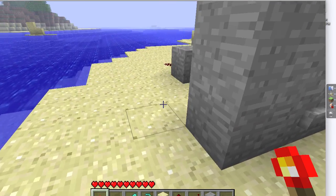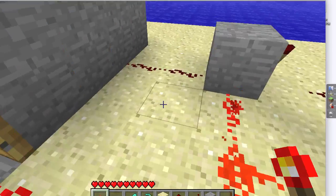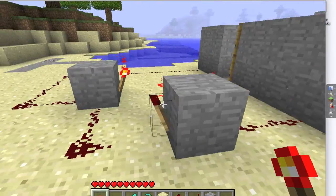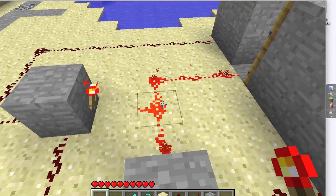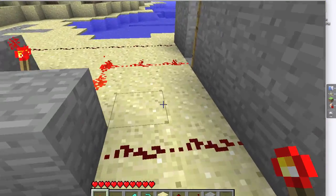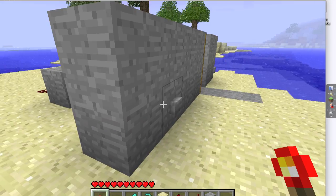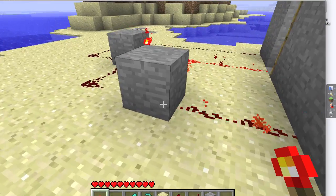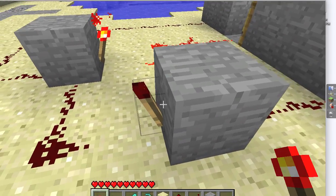This is called an RS NOR Latch just because it's resettable, and it's kind of a NOR gate. This is what the wiring is — you can try to hide it better, I just did a quick job. When you press that, the wire along here turns that repeater off.